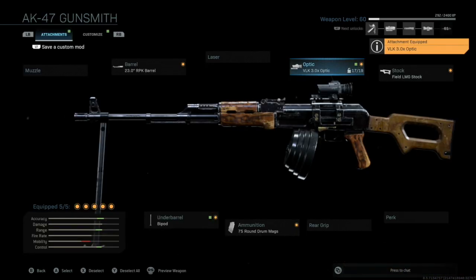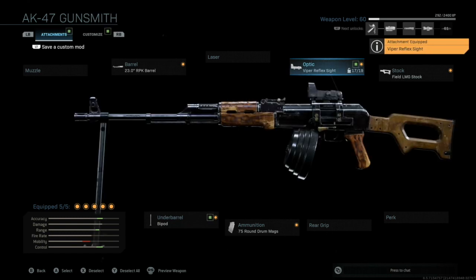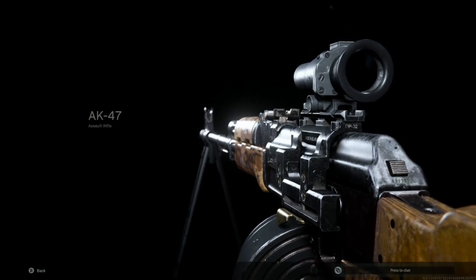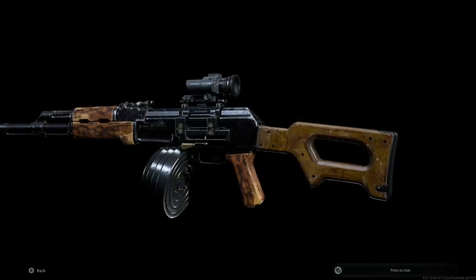Then we're going to move on to the scope. There are two scopes I like to use for the RPK: one's the VLK scope, which is 3x magnification — really my preference — and then there's also the red dot scope for when you don't want as much magnification. Both these scopes are Russian made, so they kind of go well with the gun. I prefer to always have optics where I can look in, especially when you can set up with a bipod and focus on your shot without having to be super close. It's like you have the power of a sniper but a magazine of a light machine gun.